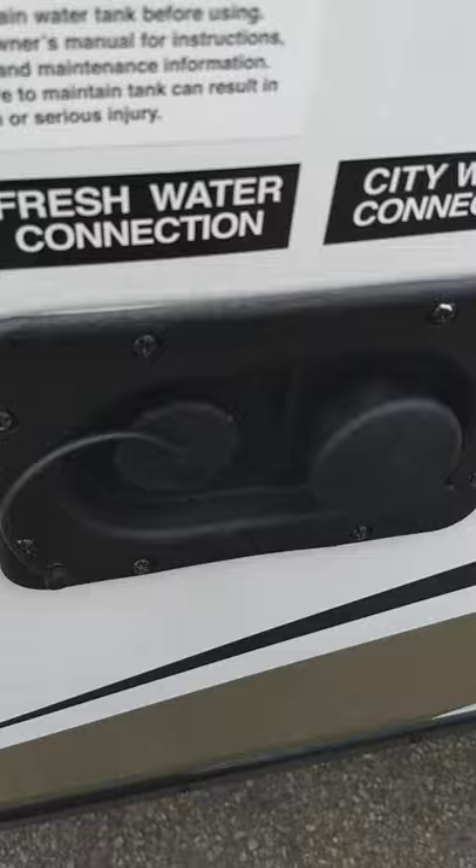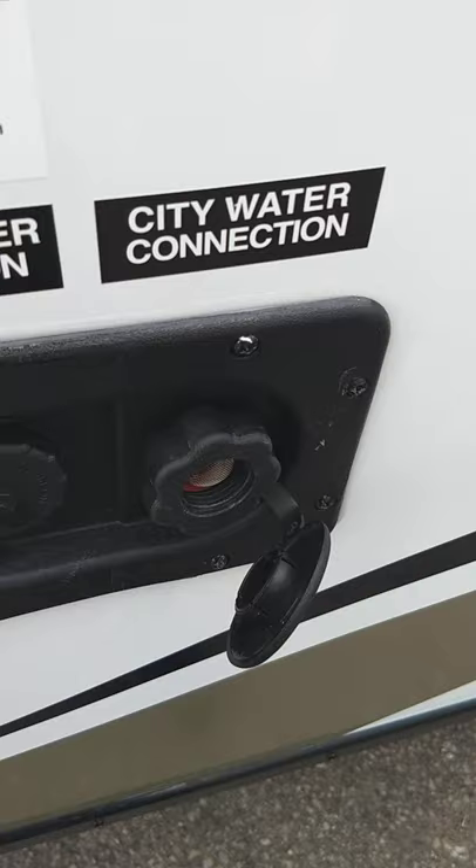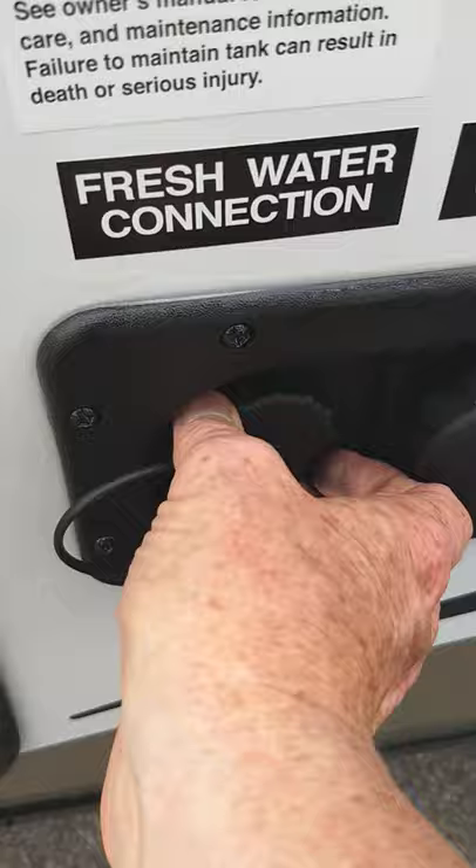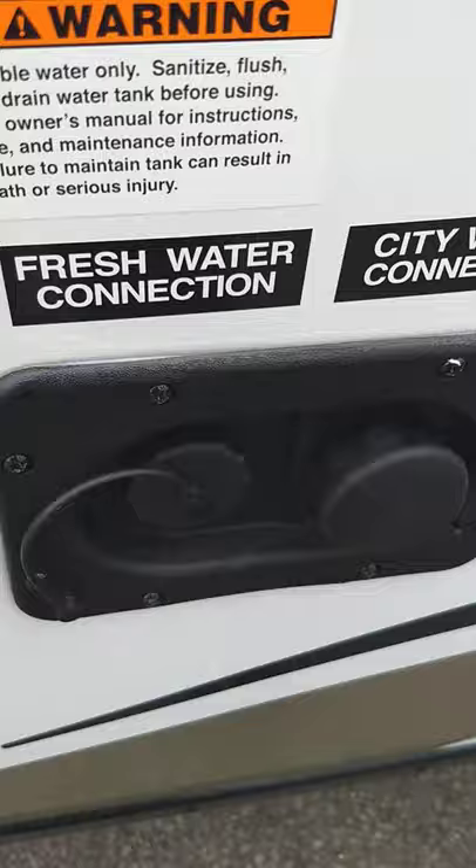This is where you get water into your trailer. The most common way is city water right here — you just hook your hose up, turn on the water, and you're all set. If you go to a campground that doesn't have plumbing on the campsite, you can use the onboard fresh water tank. You would fill that right here, and there's an electric pump inside that'll pump the water, so you still have your toilet, shower, and sinks.